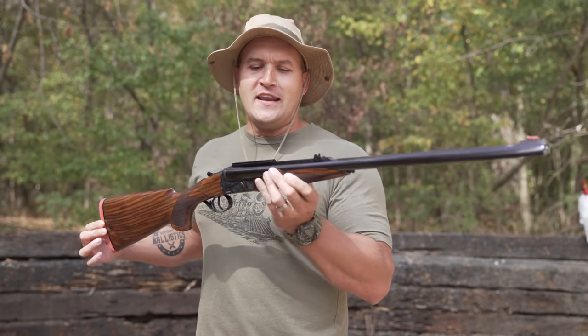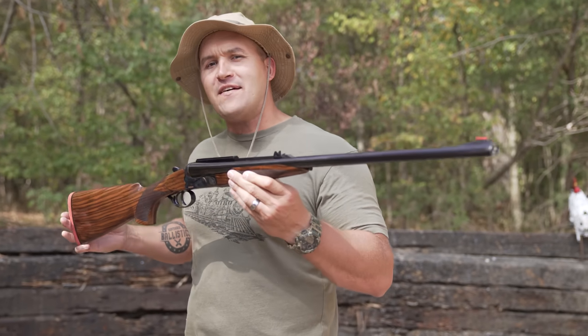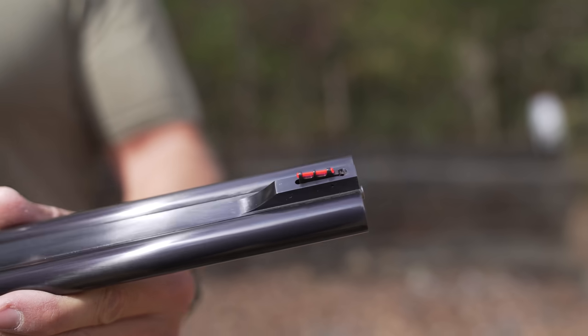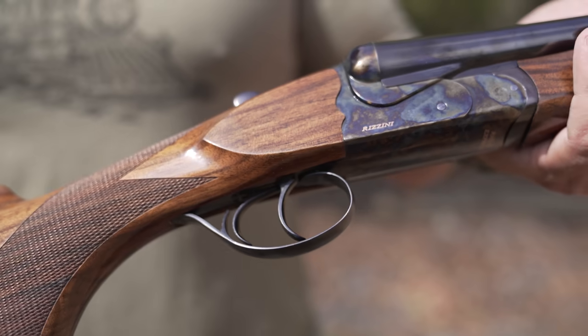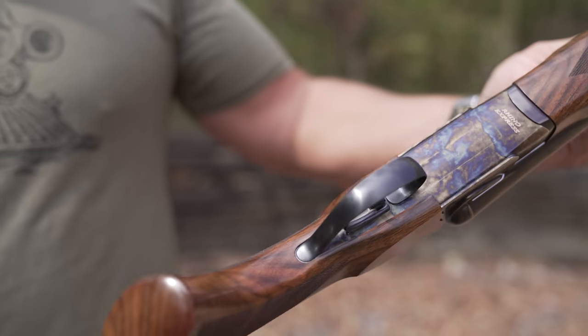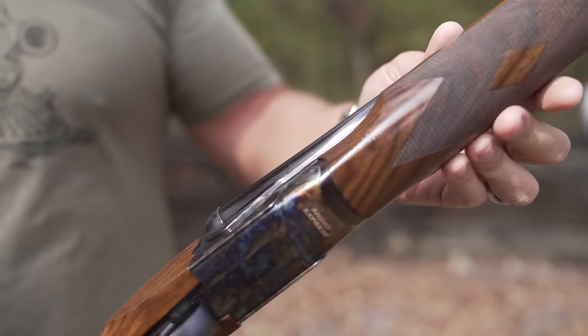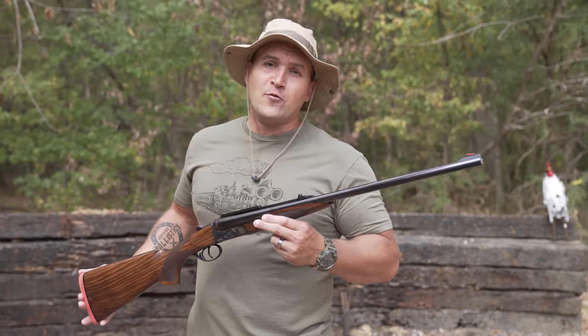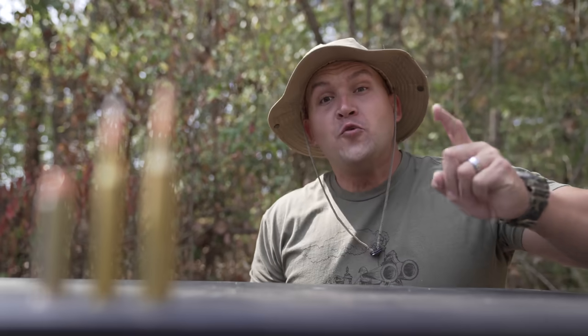But if you're gonna spend ten thousand dollars on a rifle, by golly it better perform, and that's what we're gonna do today. We are gonna see just how well this elephant rifle holds up to a little bit of torture. This particular rifle is a Razini, it's an Italian made gun and it's a double barrel 470 Nitro Express. It's break action with ejectors, you have a high-viz front sight, double triggers, and the wood furniture on this gun is absolutely beautiful.